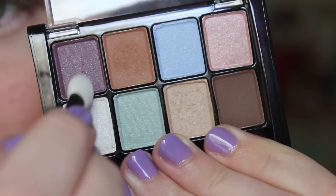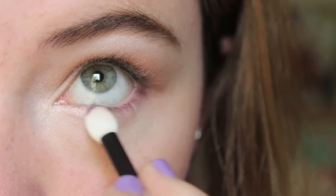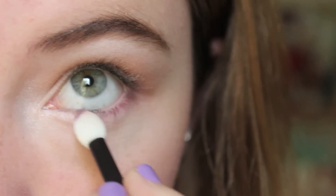Take either the purple, pink, green, or blue color from the palette and apply that to your lower lash line, kind of as eyeliner. This adds a nice pop of color to your eyes.